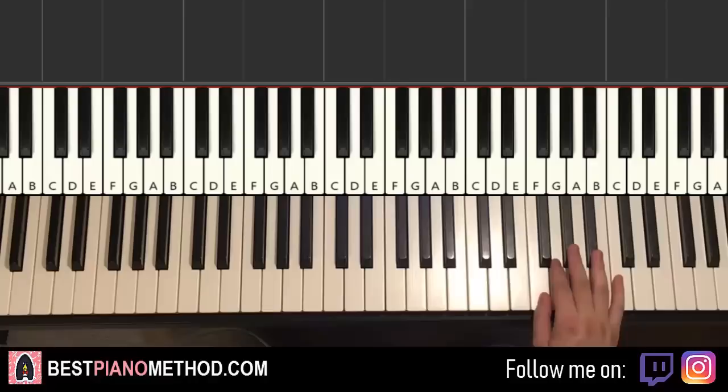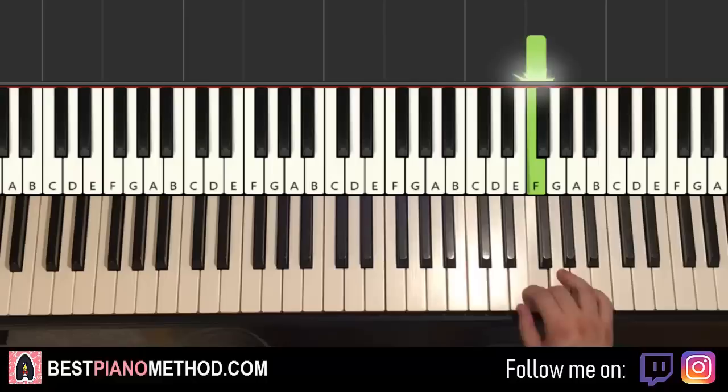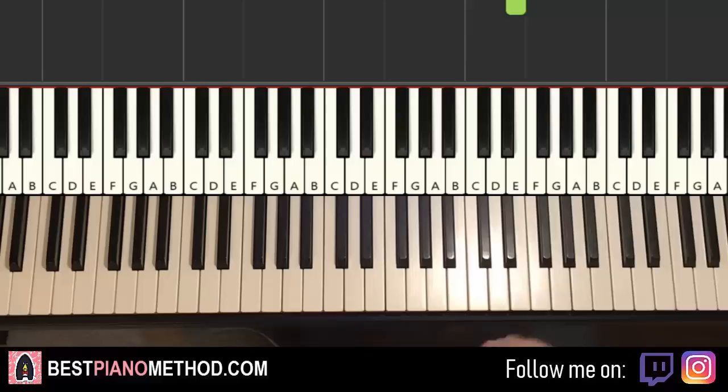One more time — the seven-note motive: F, F, F, F, G, A flat, F. Repeat, third time, plus F and E — and there you have it for the first section. We actually learned the whole first section already, just like that pattern.